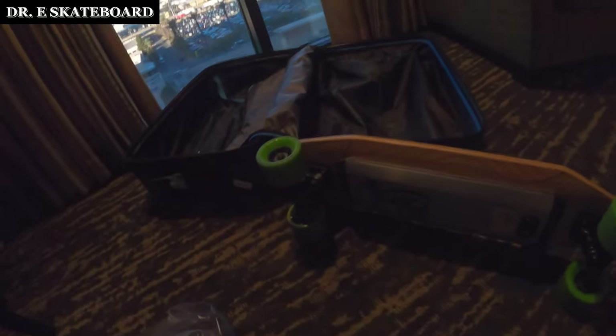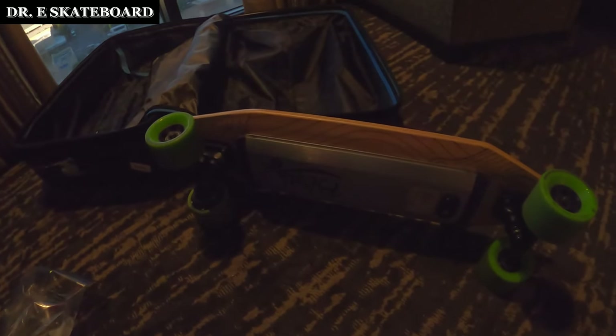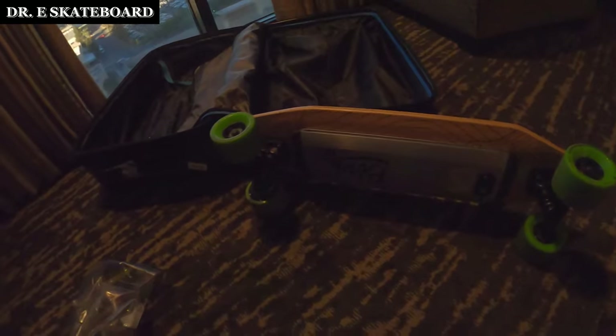This is an Acton Blink S. Other boards that have less than 100 watt hour are something like the Boosted Mini S. You can't take something like the Mini X because the battery is too big — if you take the battery apart, it's still going to be too big.